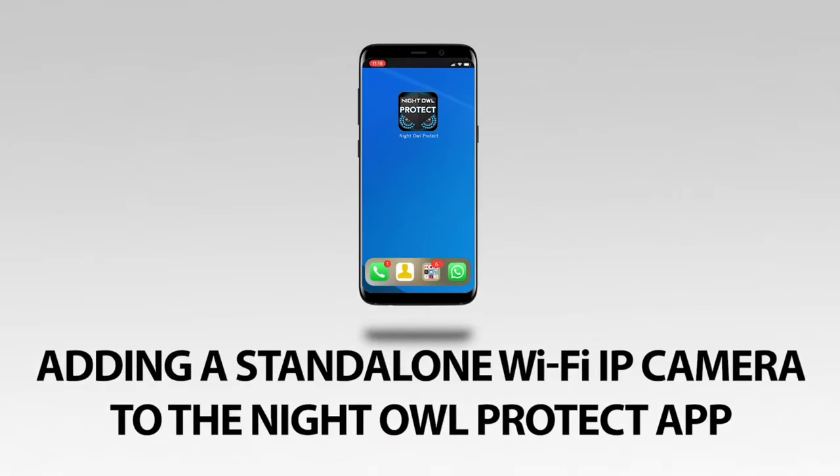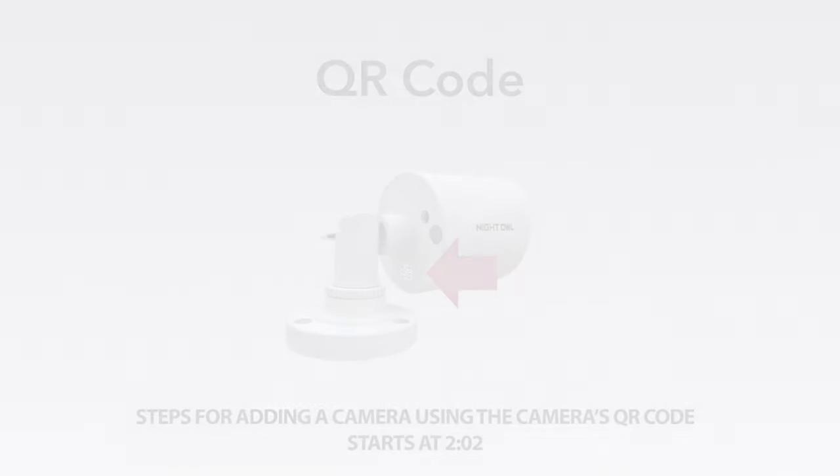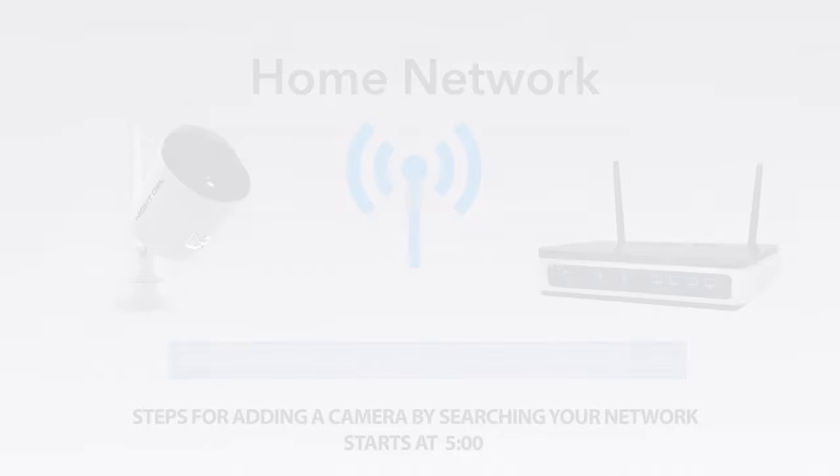This video teaches you how to set up and add your standalone Wi-Fi IP camera to Night Owl Protect using the camera's QR code or by using your home network. No matter which option you use to add the camera to the app, the hardware setup is the same.